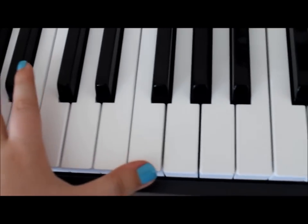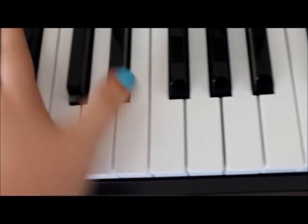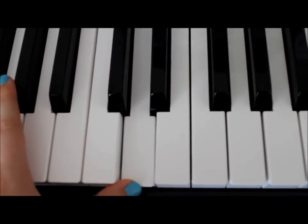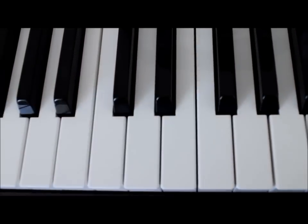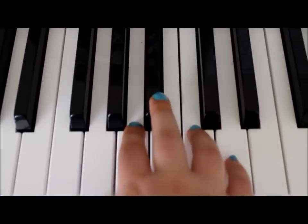Let's quickly do that again. So the first verse is pretty simple and I'm just gonna do the right hand on its own first.